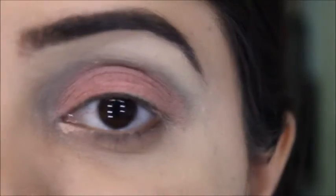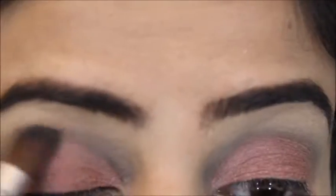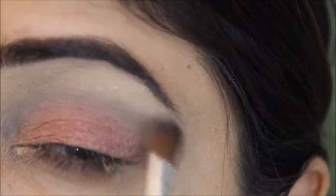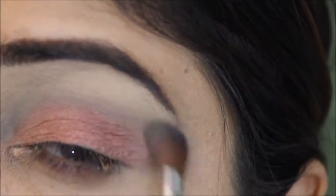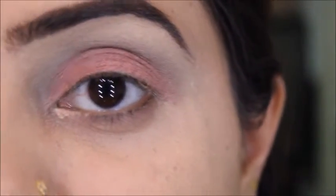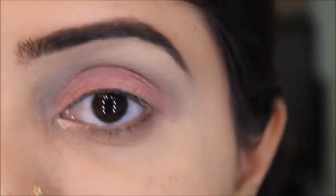With a small brush I'll set the concealer, then merge the eyeshadow with the concealer so they don't look like two separate things. This step is totally optional — you can leave it out.